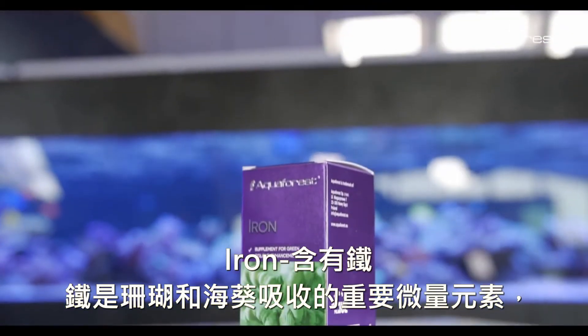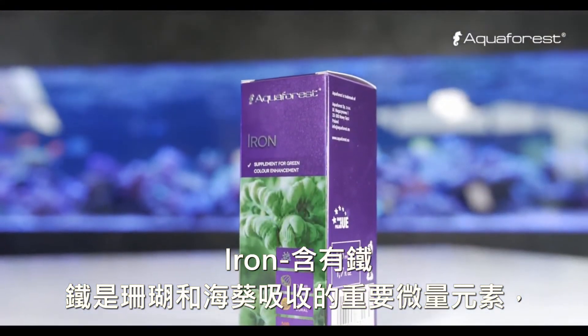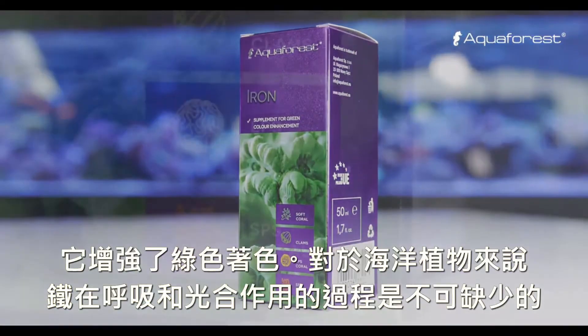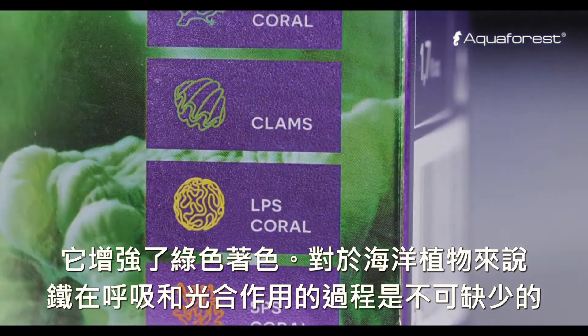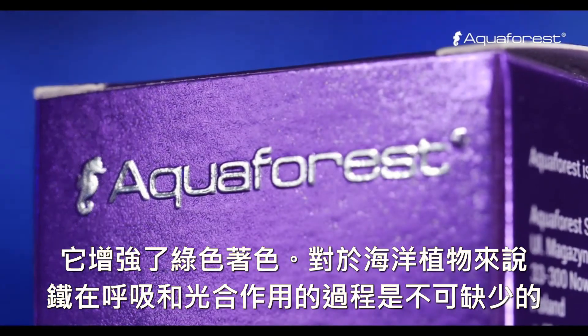Iron is an important micronutrient absorbed by corals and anemones. It enhances green colouring. For marine plants, iron is essential in respiration and photosynthesis processes.